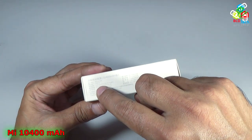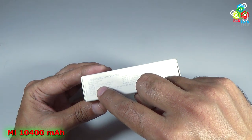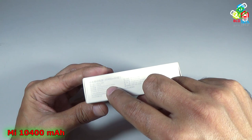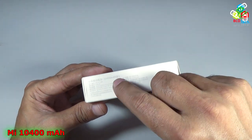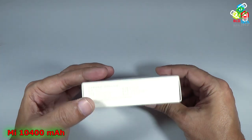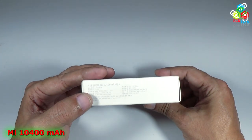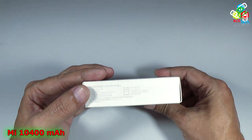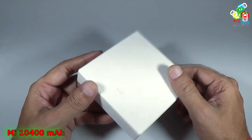You can see that the output is 6650 mAh at 5.1V, and the maximum output is around 1A. So at 5.1V it is 6650 mAh, and at 3.6V it is a 10400 mAh power bank.